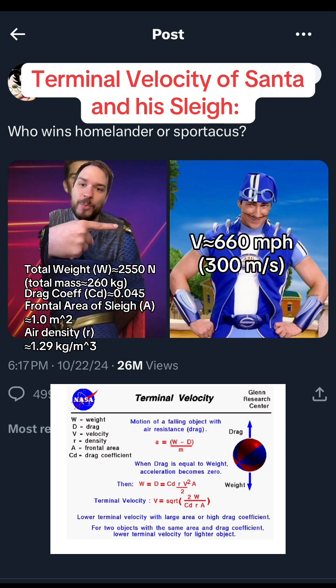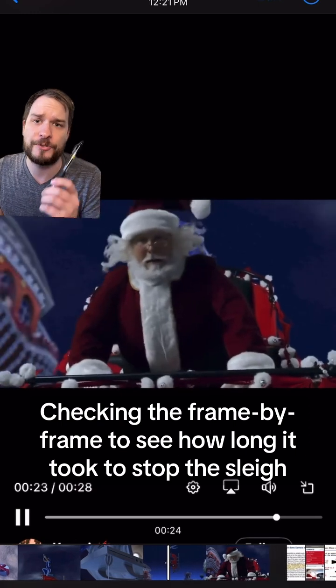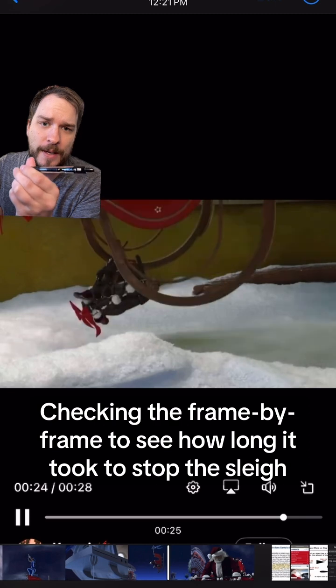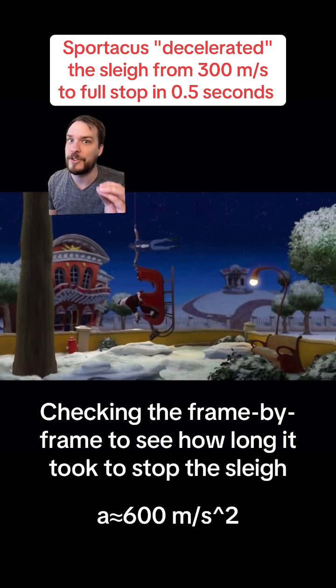But he stops it with his arms, and I said he stops it over like half a second — that's because I looked at the frame data. It takes about 15 frames until that sleigh comes to a full stop. Since that video is running at roughly 30 frames per second, 15 frames to reach a full stop means the deceleration happened over half a second. So he went from 300 meters per second to zero in half a second, or decelerated at about 600 meters per second per second.